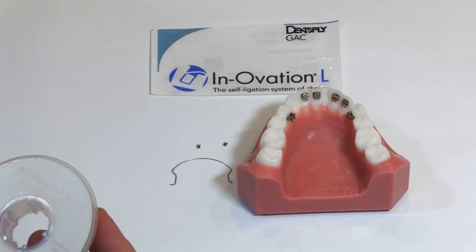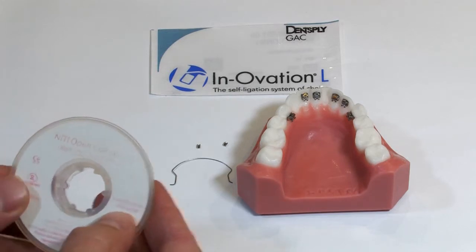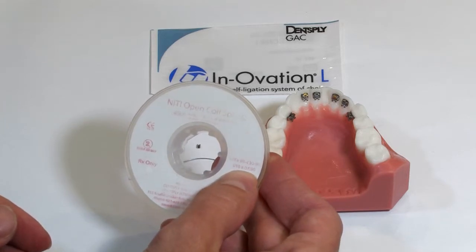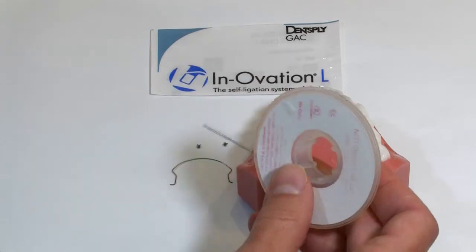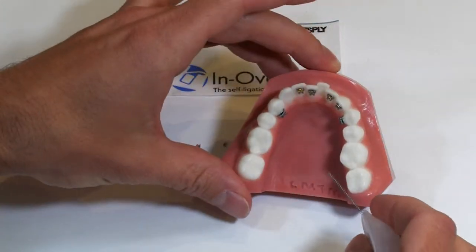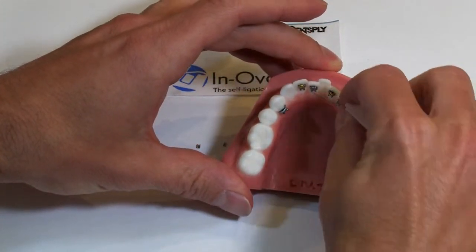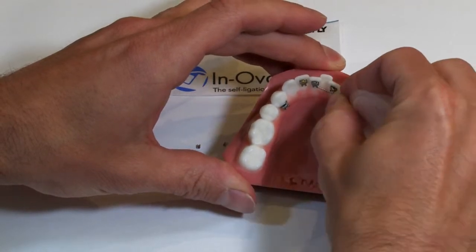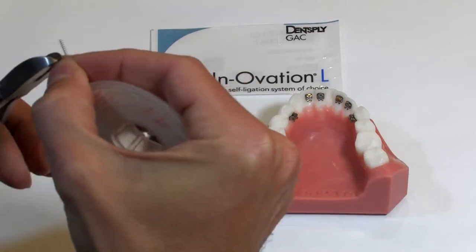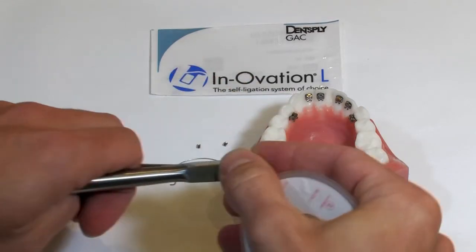For open coils, we like to use the GAC 0.010 by 0.030 inch nickel titanium open coil. You can see the amount of crowding on this case, so you just want to add a little bit of length from that bracket. We'll typically do half a bracket to a full bracket of that inter-bracket distance depending on the scenario.